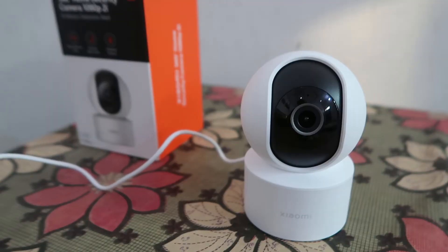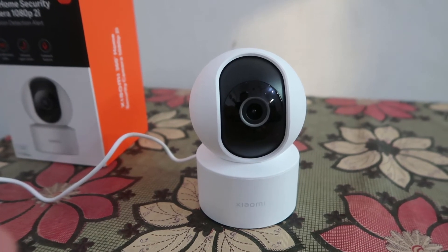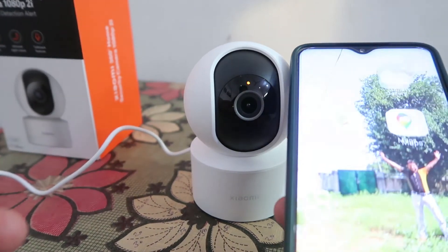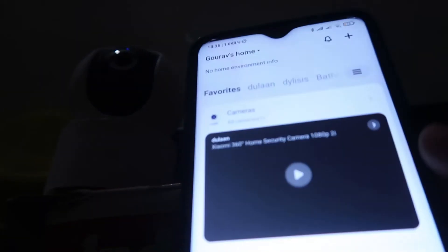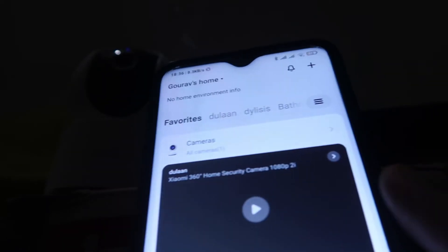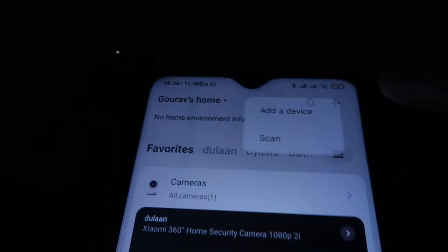Your camera will ask you to scan the QR code on your application, but if you don't find the QR code there is another scenario. First of all, install Xiaomi Home or Mi Home app if you want to set up your camera.